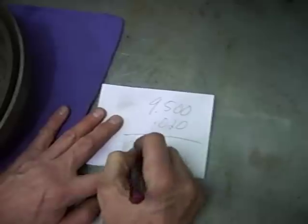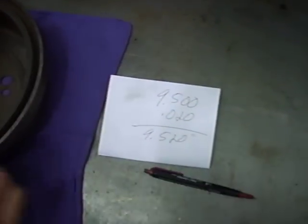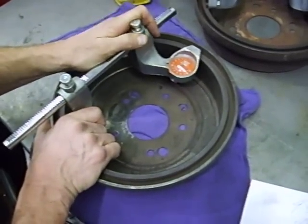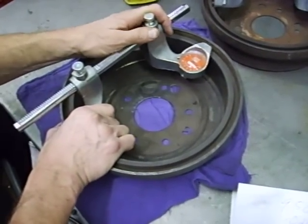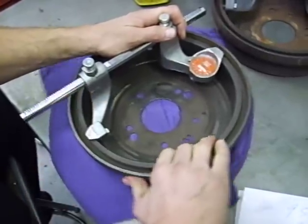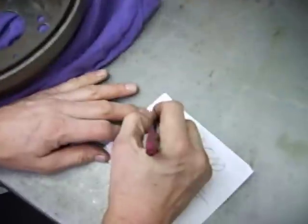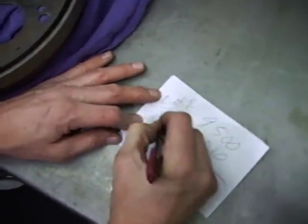Now let's look for the out-of-round measurement. I'll measure this and rotate the drum a quarter turn — is there any difference? I'm still hitting 20 thousandths. Quarter turn again — I'm going to keep trying to find the maximum diameter. Maximum diameter is still the 20 thousandths mark. So my out-of-round — I get zero.